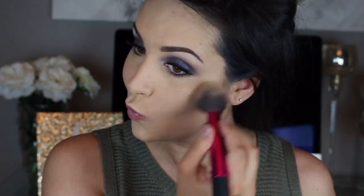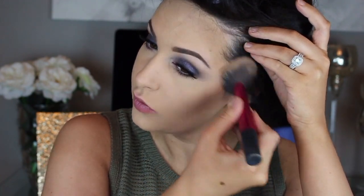I'm going to take The Balm bronzer in Bahama Mama to contour and bronze. When you have a dark smoky eye, it is so important to make sure the rest of your face is balanced. You do want to make sure to put on bronzer, blush, etc., so that your eyes don't look really heavy and the rest of your face doesn't look flat. We're going to bronze our cheekbones, underneath our jawbone, our temple, and forehead.